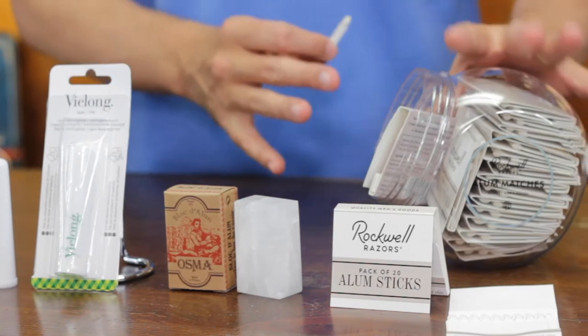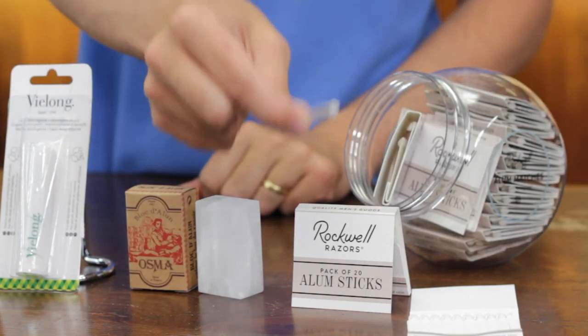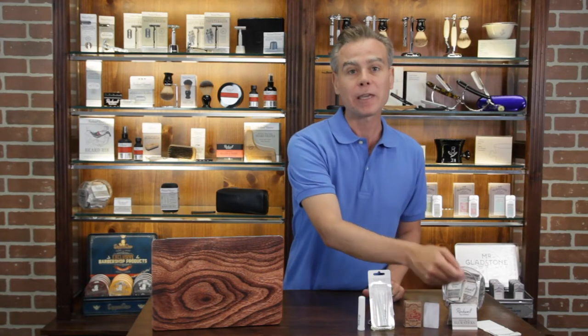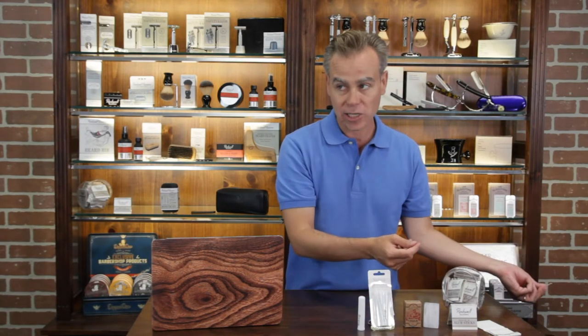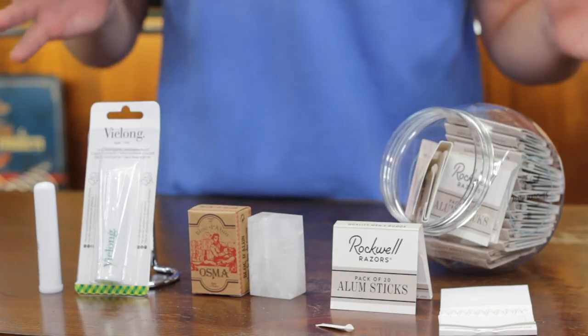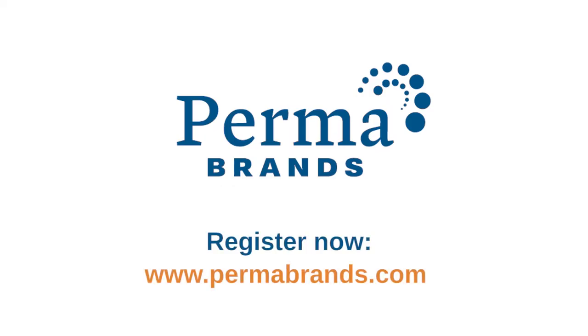I highly recommend all of these products. The Rockwell one has the real advantage because it is in the match stick format — it can be used very hygienically, and when you finish with it you can just easily dispose of it. Three different options, highly recommended. If you're interested in carrying any of these products in your retail shop, please contact us at permabrands.com, or if you're a barber or barbershop, at barbersupplies.com.